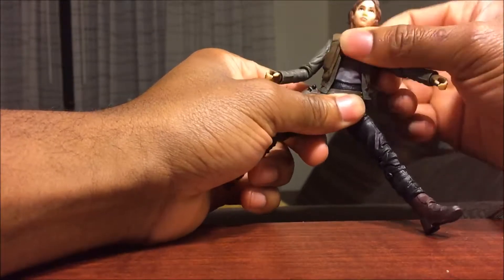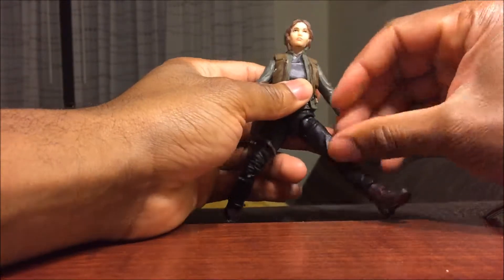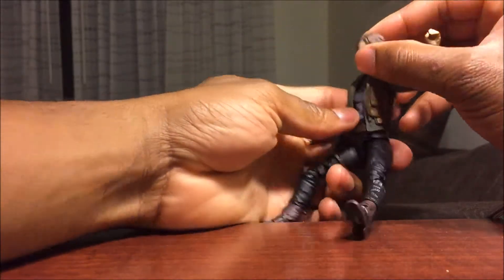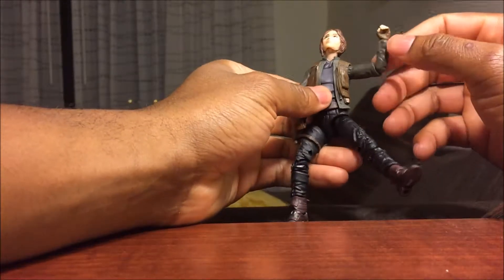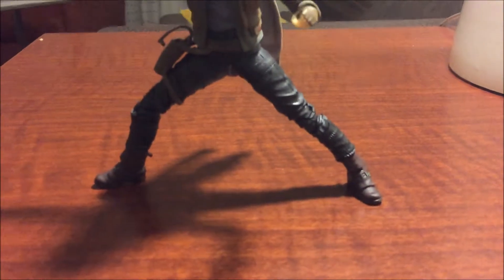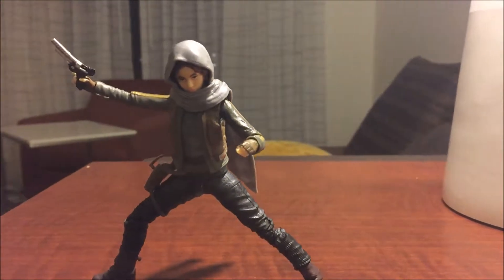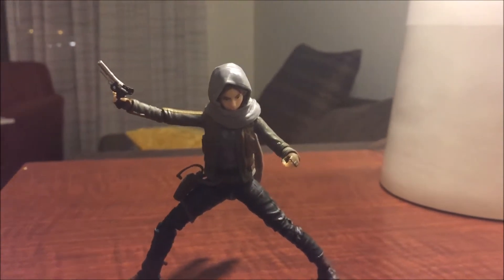No real ab crunch but you can twist at the mid-waist. The arm can go really far out, completely around, and can bend to a right angle but not further. You can bend the hands as well. The head can look down really far and look really far up. I do think this is a pretty cool figure and it's growing on me — I love what they did with the clothes. This has been a review of Sergeant Jyn Erso by Caleb Craig. Can't wait to see the movie — I'll see you all in future videos!